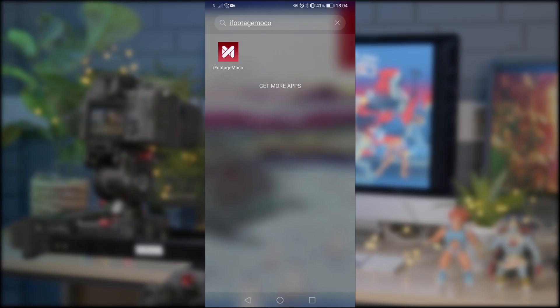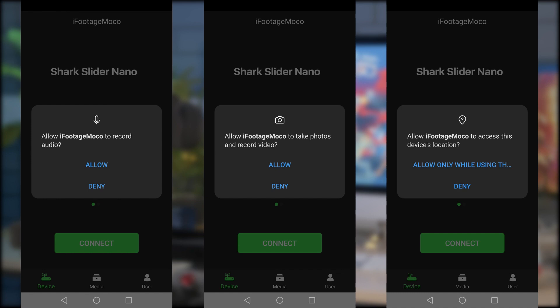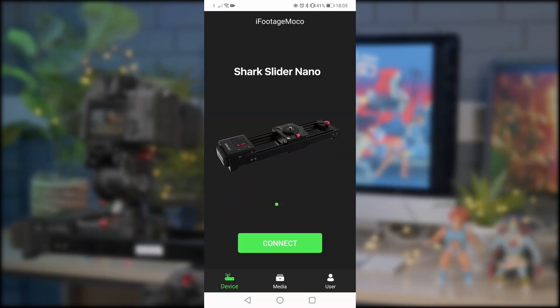The iFootage also has an app which allows you to control many of its functionalities. This can be found in the Apple and Google Play stores under iFootage Mocker. When you first open the app you may be asked if it can use your audio, camera and device location — I'd recommend allowing these. Once done you'll be taken to the home screen; click connect to enable Bluetooth connectivity.